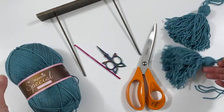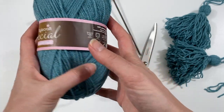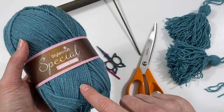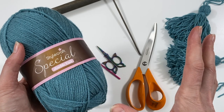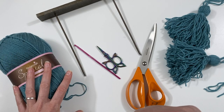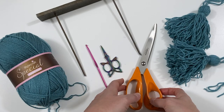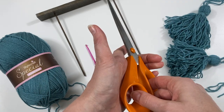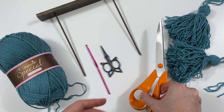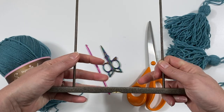I am making these in Starcraft Special DK, using Storm Blue. I've used three balls for my shawl, so this is my fourth ball because I don't think I have enough left in my third ball. I'm also using a crochet hook, my normal scissors for crochet, and also my fabric scissors because that makes it easier to cut through all those strands in one go.